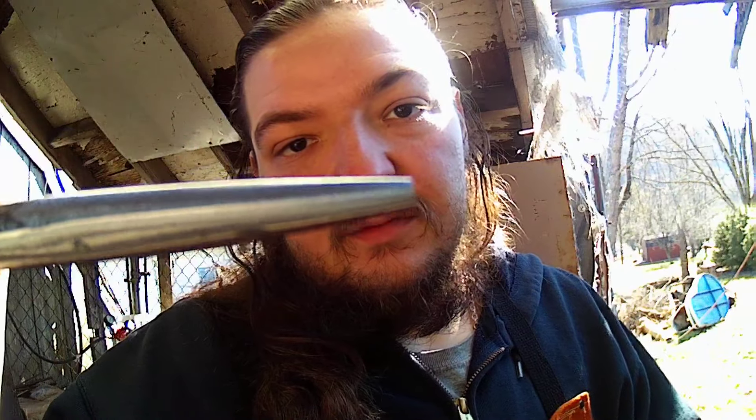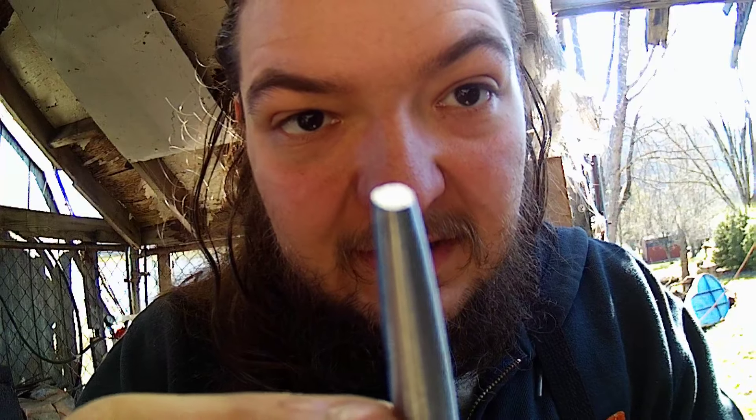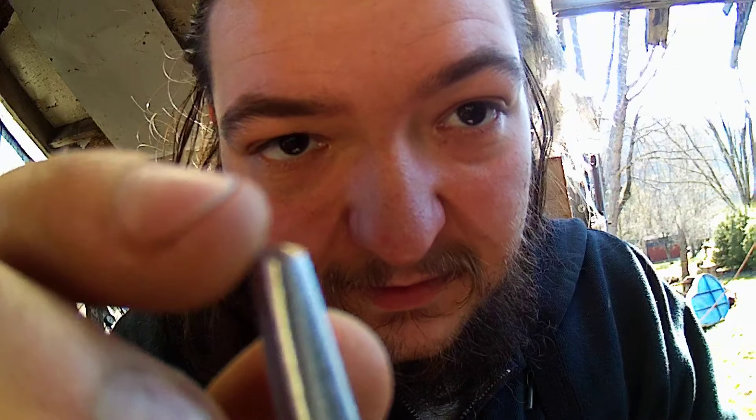Alright guys, so we got our rough grinds all finished. We have our striking end cleaned up here, and we have our punch side all cleaned up. Now the main thing you want when you have one of these punches — it's not a center punch, so you don't want a point. You want that to be a nice sharp shoulder here. Whenever you clean it up, then get it ready to use.